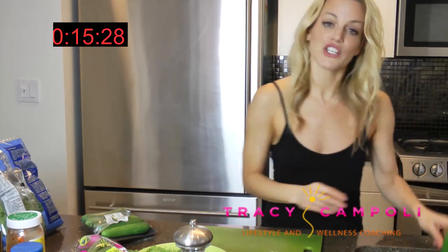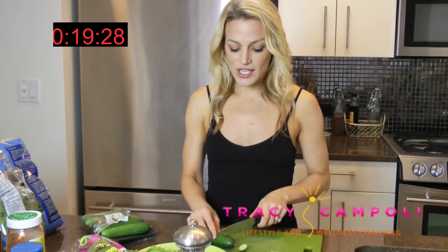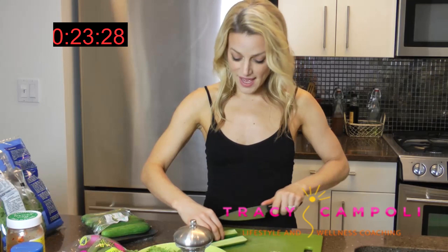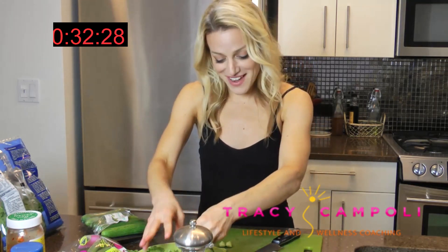These are Persian cucumbers. Rinse them. Persian cucumbers are awesome because they don't have seeds. So you just cut the ends off, cut it in half, cut it into quarters, put them together, and chop chop chop. Don't make fun of me if you're a chef — I'm not.